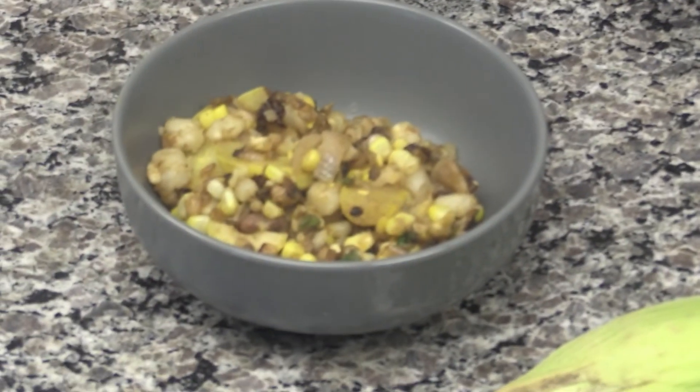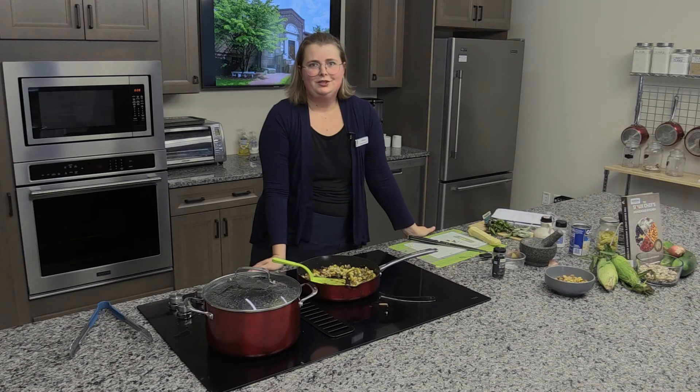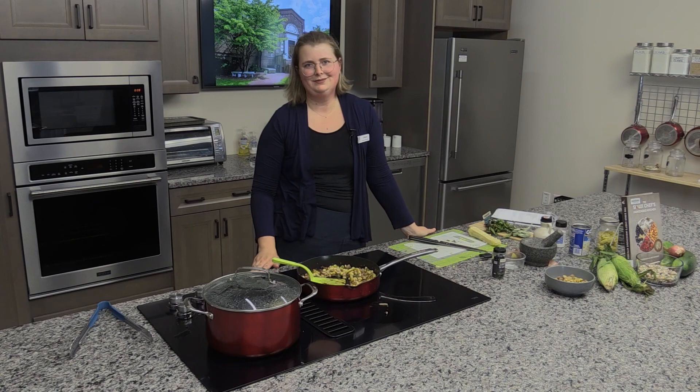And here we are. Thank you so much for watching. Please let me know if you make this recipe — I would love to hear from you. Check out our website to learn about other North Andover Reads events happening this month. Thank you.